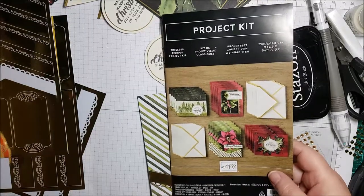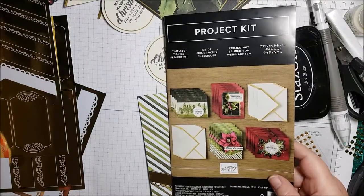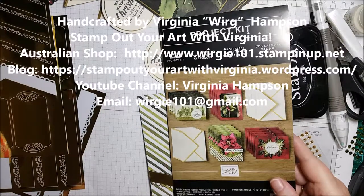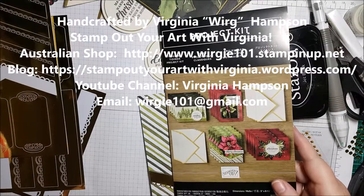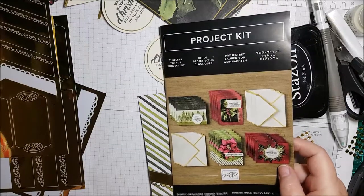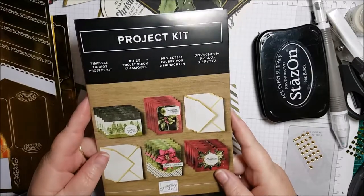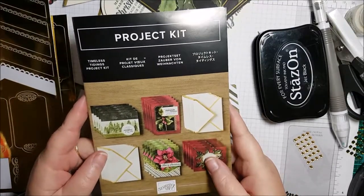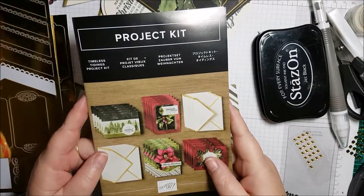Hello everyone and welcome back to WordG101 Stamp Out Your Art with Virginia. I'm an independent Stampin' Up demonstrator down here in Sydney, Australia. Today I'm going to show you how you can make some absolutely beautiful cards using a new project kit that's coming on 5 September, which is not that far away.